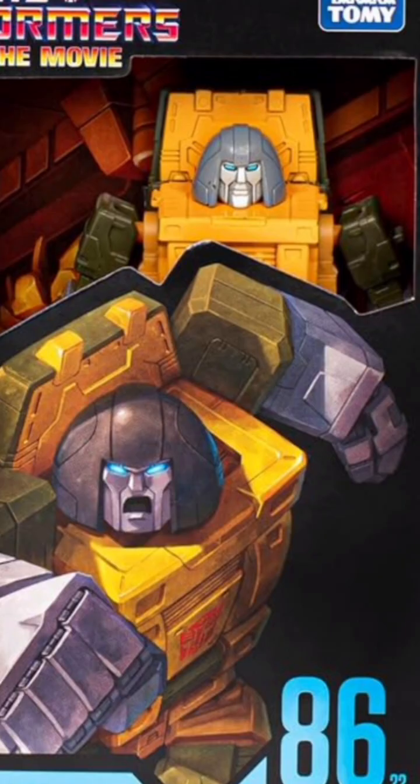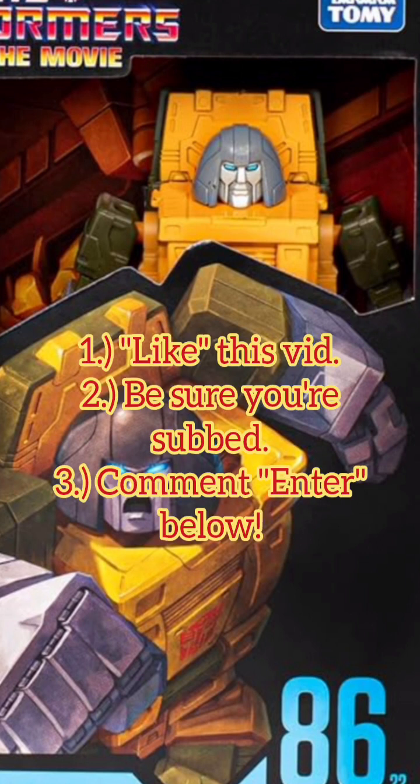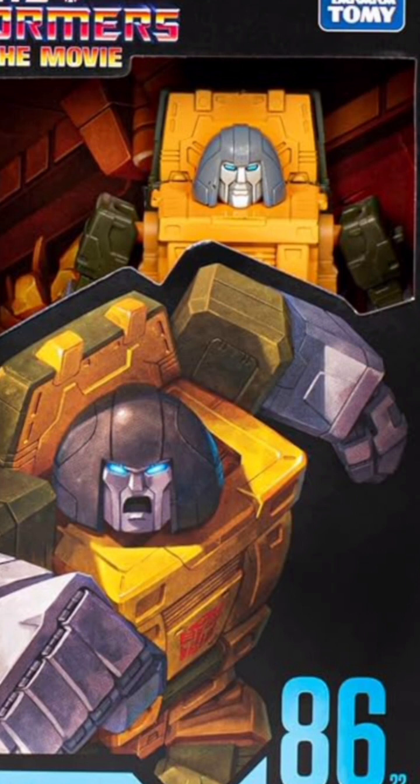We're going to be doing a giveaway — this is basically the video where you can enter the redrawing for our Studio Series 86 Brawn. If you entered last month, I'm going to need you to enter again if you're still after that figure. The previous winner never claimed the figure — I give a full seven days to claim each figure, and I made every effort to reach out to that individual. It's the second time he's done this, so he's going to be ineligible in the future. If you'd like a shot at the Studio Series 86 Brawn, sealed and shipped at my expense, hit the like button, make sure you're subscribed, and comment the word 'enter' below.